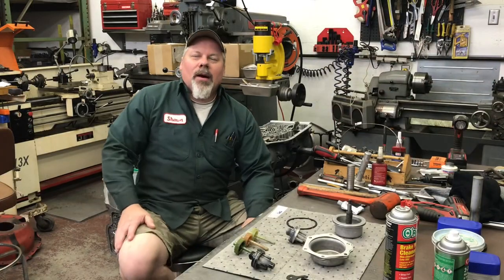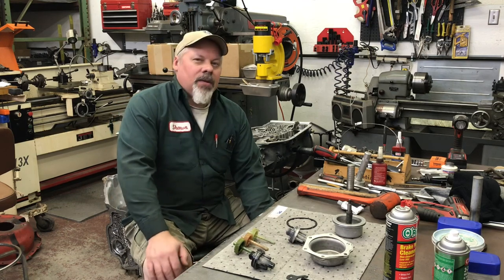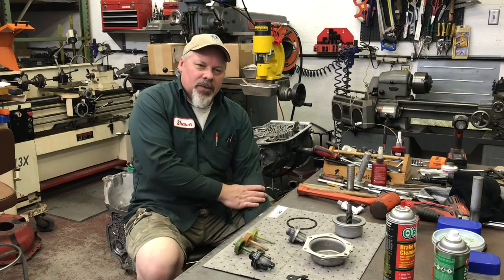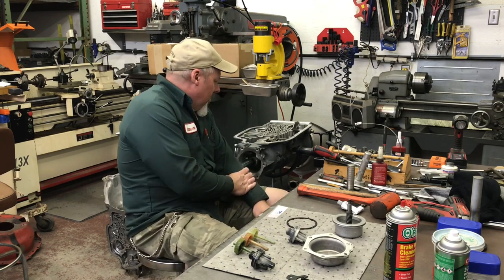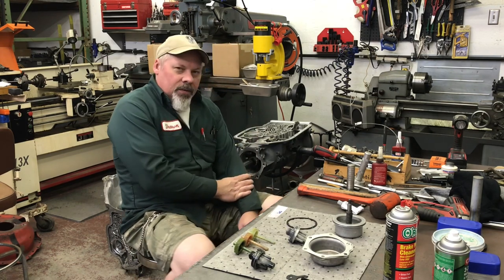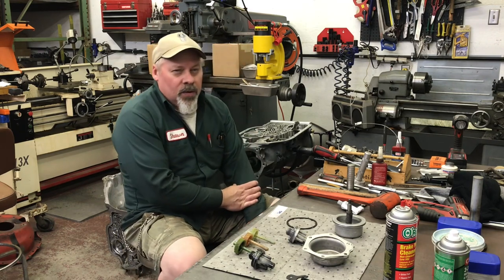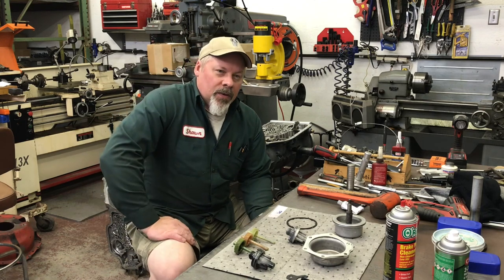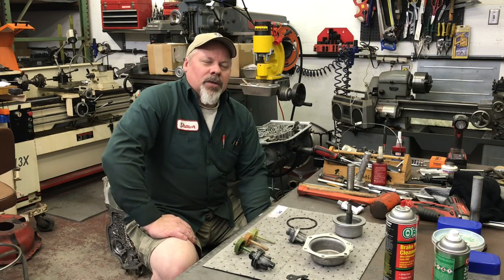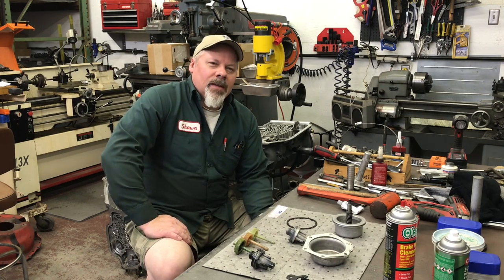Good evening, Sean here at Mountain's Garage. Continuing on the TH475 race transmission build. Tonight we're going to install the speedometer gears, the tail housing, the rear servo, the valve body, and maybe more. This video might be the end — we might actually finish it. All I can do is start working and see where we end up.